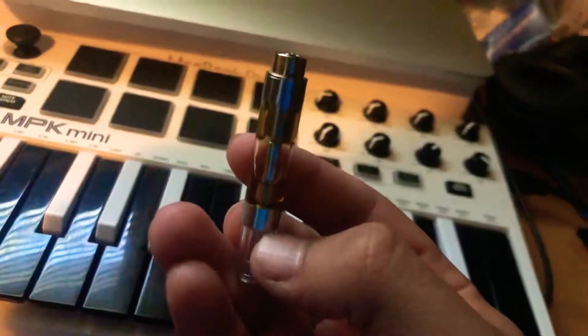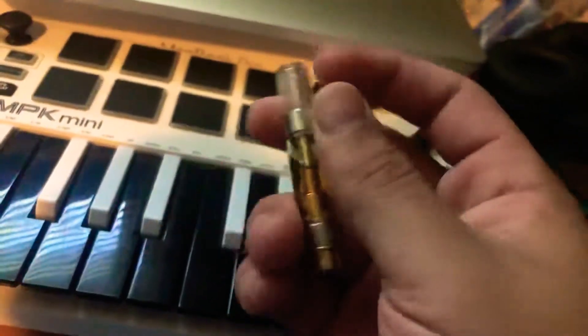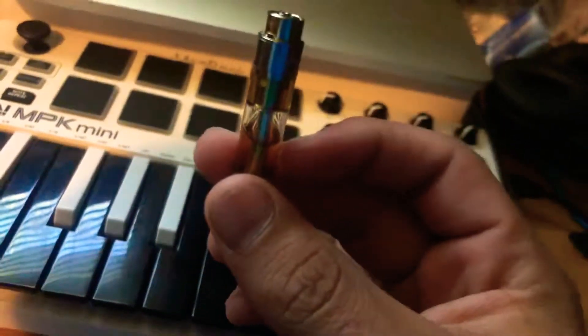It's really, really liquidy and it shouldn't be like that. It should be thick and the bubbles inside shouldn't move like that. So yeah, check on it — if it moves like this one, you got a fake one.